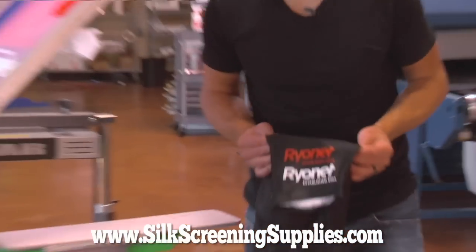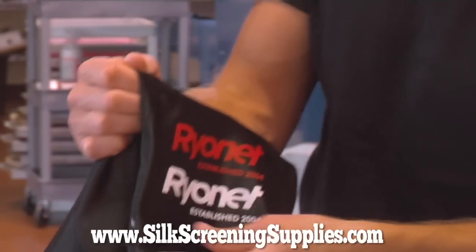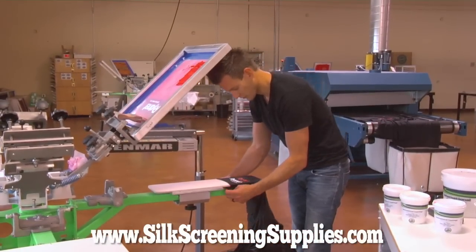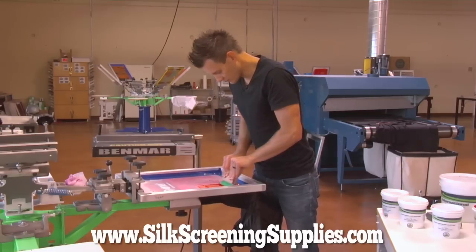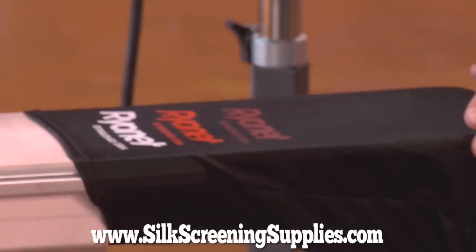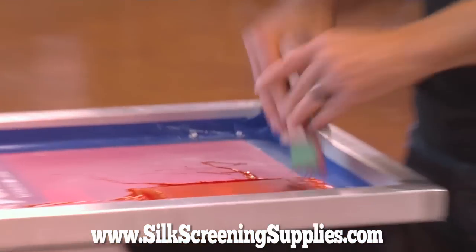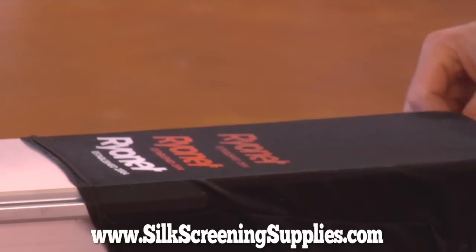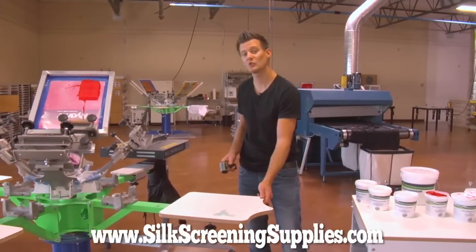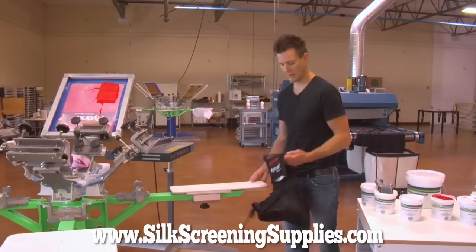That cured nicely. Here are the first two prints — nice bright red, great detail, good stretchability. Now for the final print we will see the opacity of it — print-flash-print directly with the red. First pass with the red, we will do two pulls, make sure the mesh is cleared. Here is the first pass directly on black with red. Then we will do our second pass. Not bad at all. We will cure that and take a look at all of them. Once again we are looking for a cure temp between 285 and 300 degrees, and it hit 289 so we should be good.